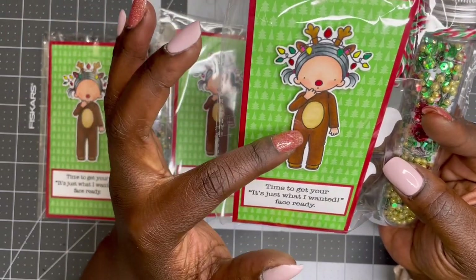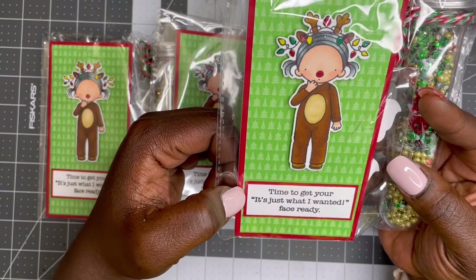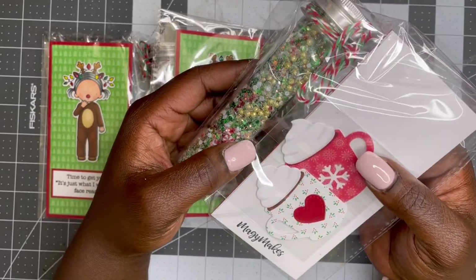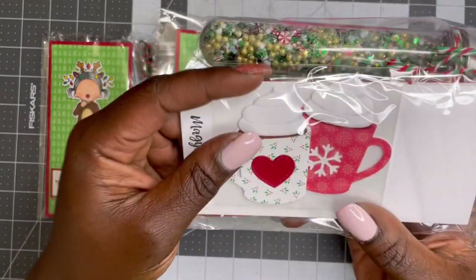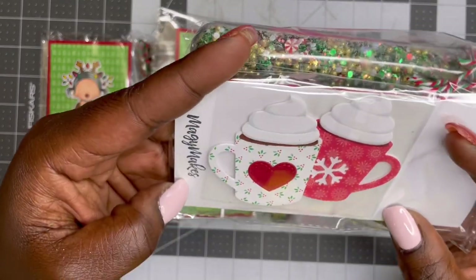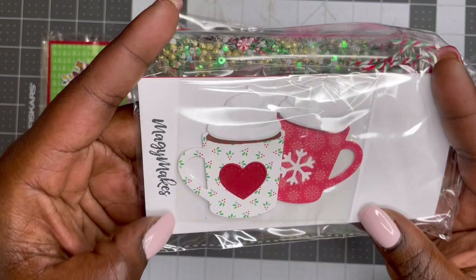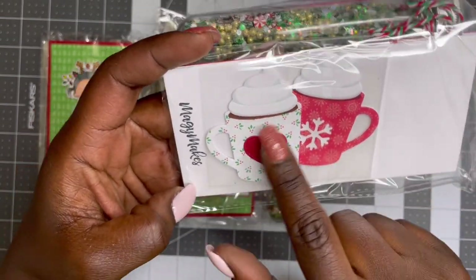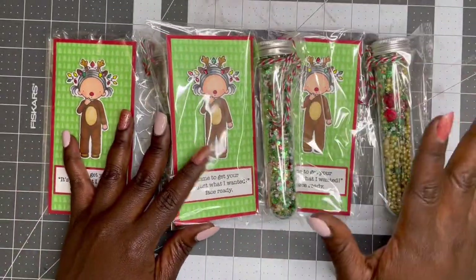This cute little girl dressed as a reindeer says 'time to get your just what I wanted face ready.' And then for her embellishments, she did these cute little cocoa mugs — she has the one with the snowflake and the one with the heart in the center. Very, very cute. Go check her out!